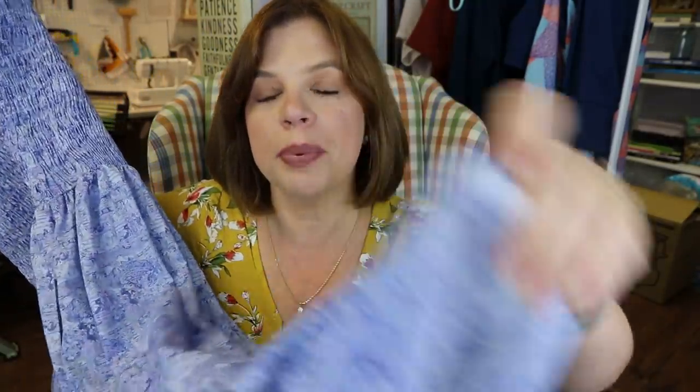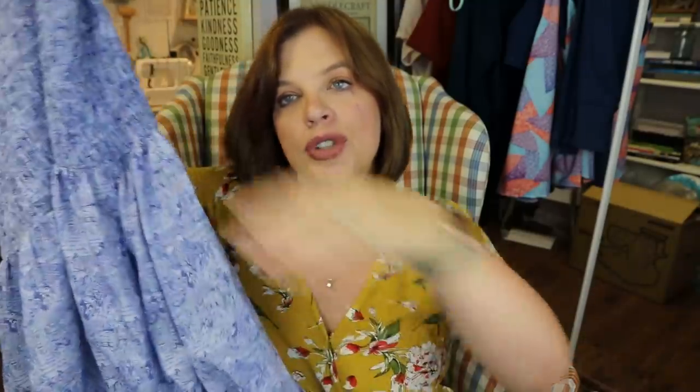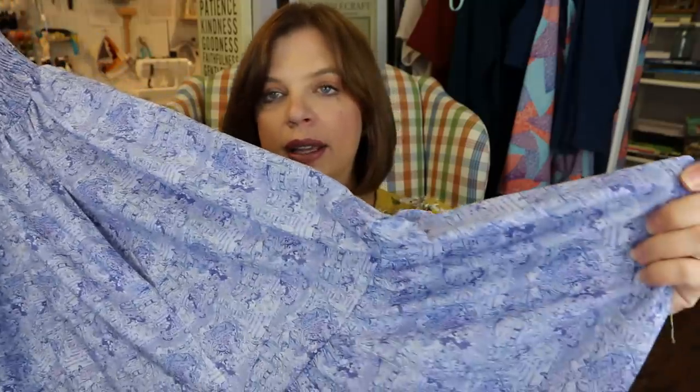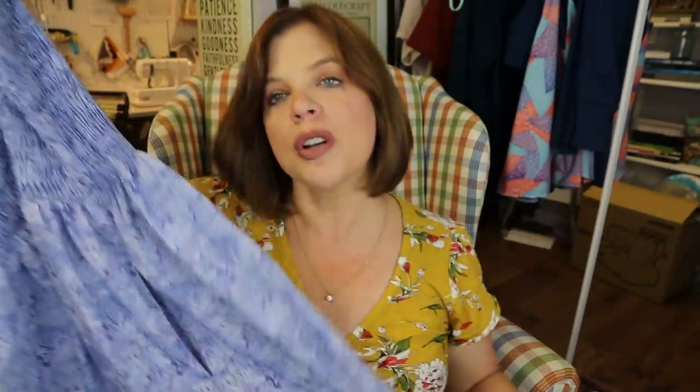I did a little narrow hem on the bottom to finish it off. I'm really pleased with how the proportions turned out. The shirring hits right about my natural waist, two-thirds of the length is the skirt, and the bottom third is the ruffle. I shortened the skirt by two inches as mentioned, and the bottom panel is ten and a half inches long — that included the seam allowance to attach it and the hem.